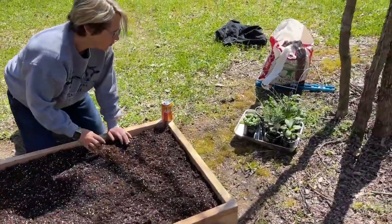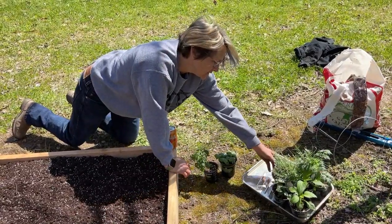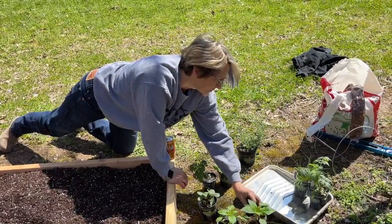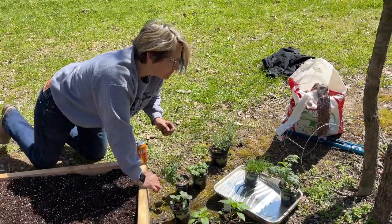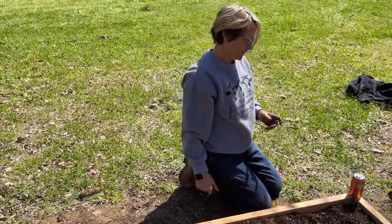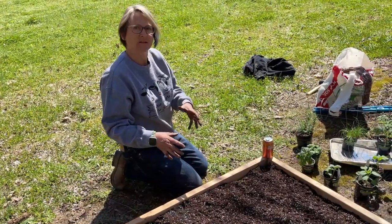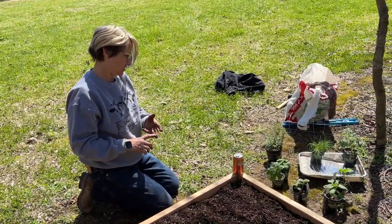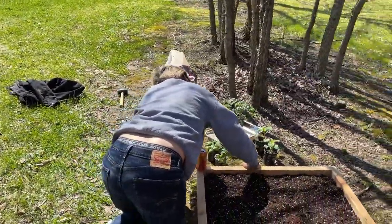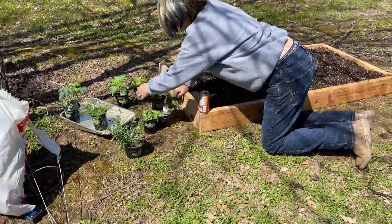What are we planting? We have cherry tomatoes, sweet basil, lavender, strawberries, sweet peppers, banana peppers, chives, and bigger tomatoes. All the things we like to eat! Which ones need a support structure? Tomatoes for sure, and I think the strawberries — strawberries need something like that — and probably the peppers because they have more weight.